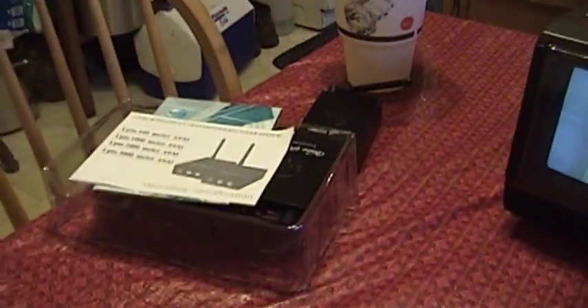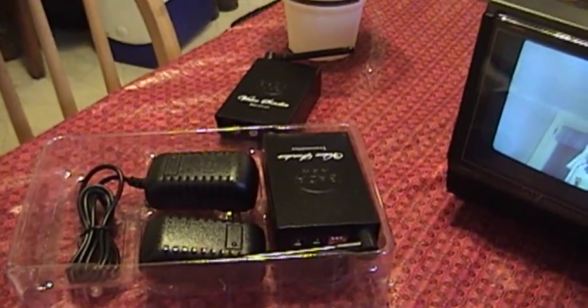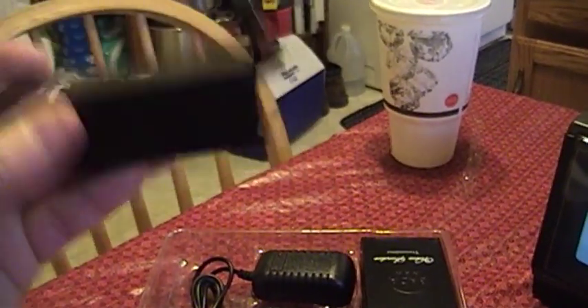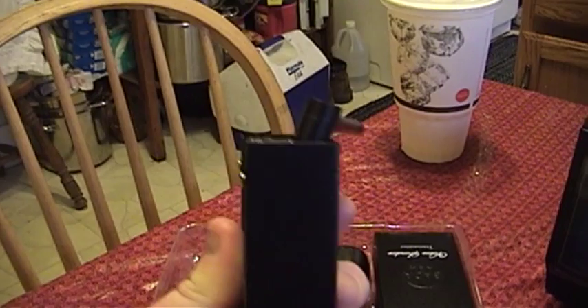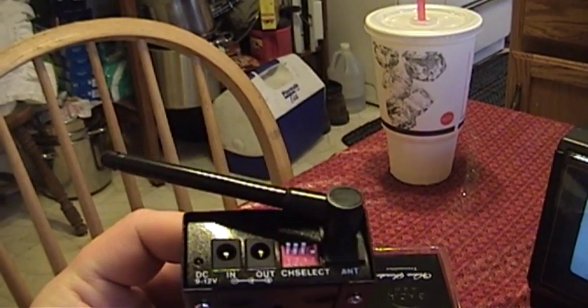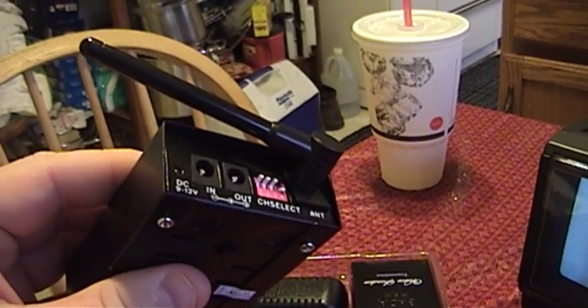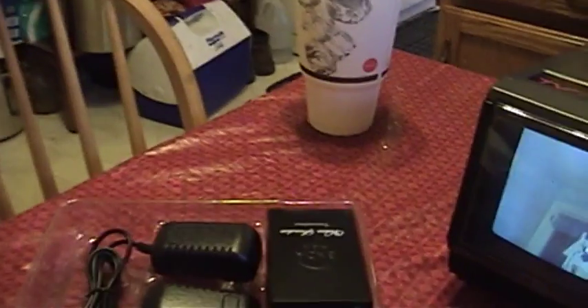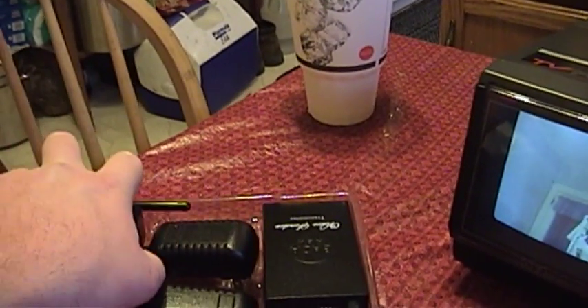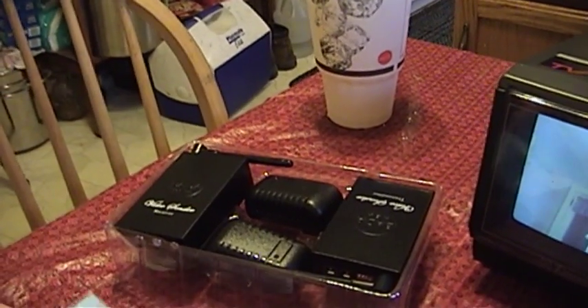I'll talk briefly about the ones that came from China because these are very interesting. They look pretty well made — they have metal cases and things like that. This one, the receiver module, is going to require a little bit of repair, as I'm sure you can see. I hope that the antenna has not actually been broken off the circuit board by the damage that is evident here in the video, but if it has, I would imagine it can certainly be fixed.